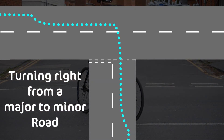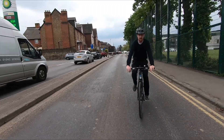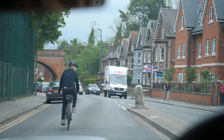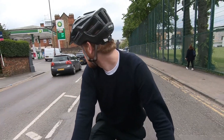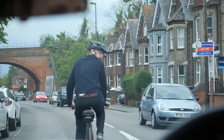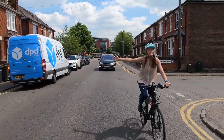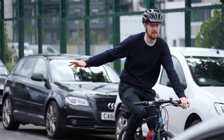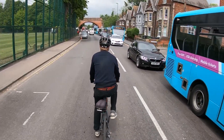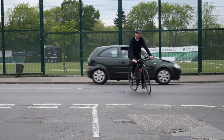Turning right from a major to a minor road. While still a good distance from the junction, position yourself at least an arm's length away from the kerb. Look over your right shoulder to check if there's anyone behind you. If there is traffic behind you, try and make eye contact with the driver before clearly signalling and moving out into the right-hand side of the lane. As you near the junction, look for oncoming traffic and be prepared to give way. If it's safe to do so, perform the turn.